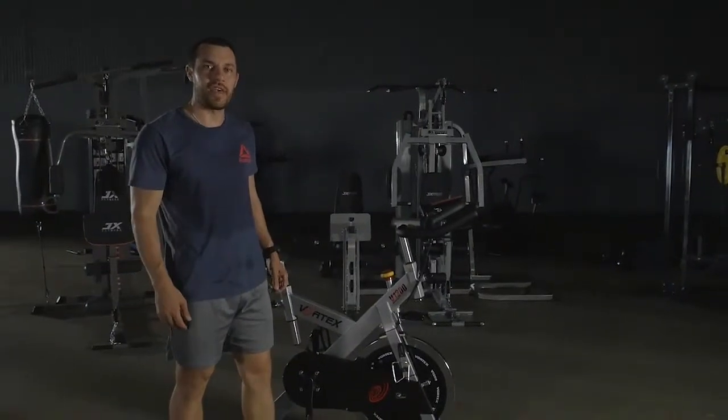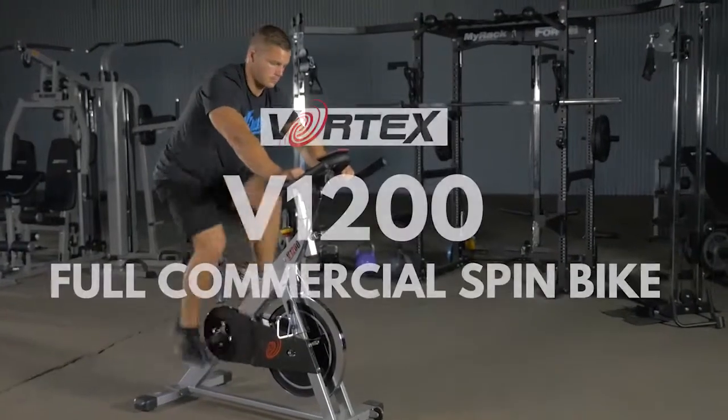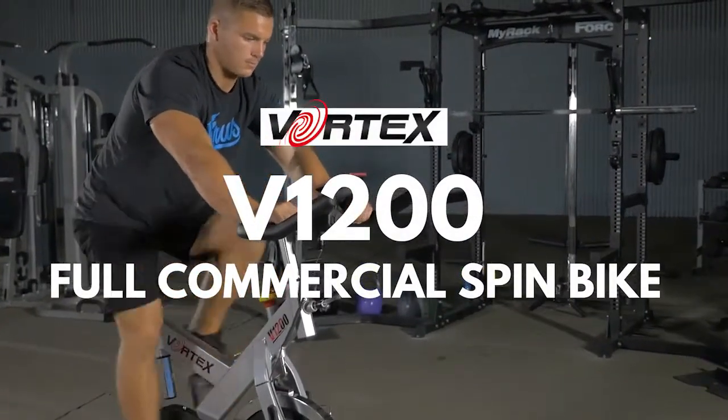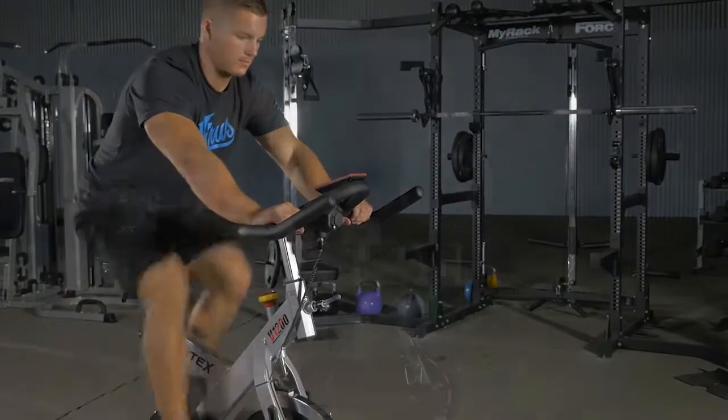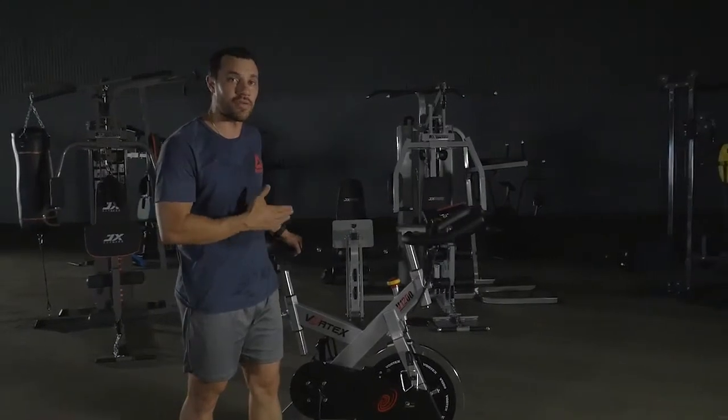Hey guys, so today we've got the Vortex V1200 spin bike. This is a full commercial 25kg flywheel spin bike.